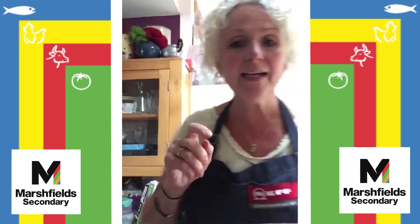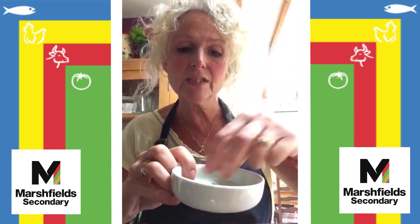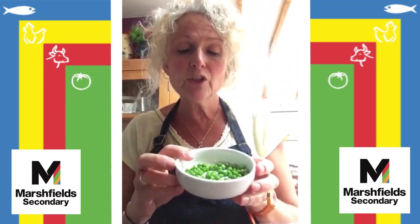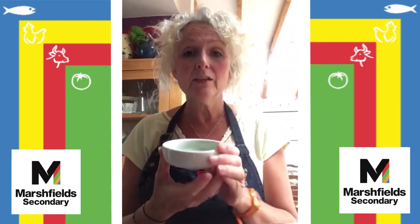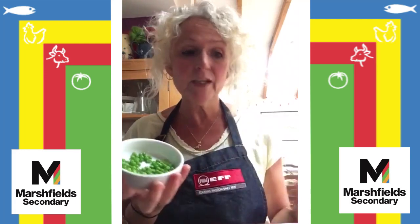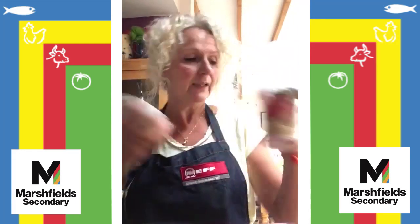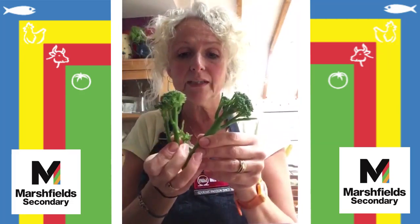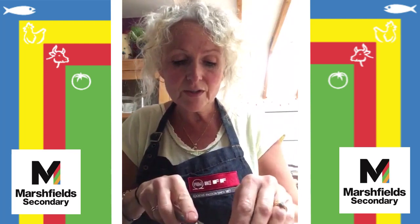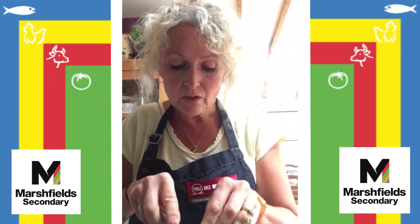I'm now going to add a few frozen peas that have had time to defrost a little bit. I seem to have a lot of opened packets of peas in the freezer, so it's a great way of using those up. I've also got a few little bits of broccoli — I'm going to trim those because the stalks might be a little bit hard, just getting the little florets off the top, and putting those into the container.